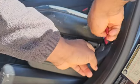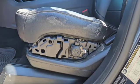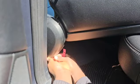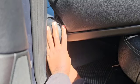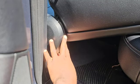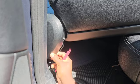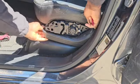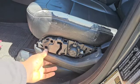To remove that, I have to use the pry tool and pry it out like so. You have to be extra careful when prying this because a lot of things can go wrong and you might break some fragile hooks. How I was able to do this was to remove it from the back first, then go to the front. You have to unhook it right here.